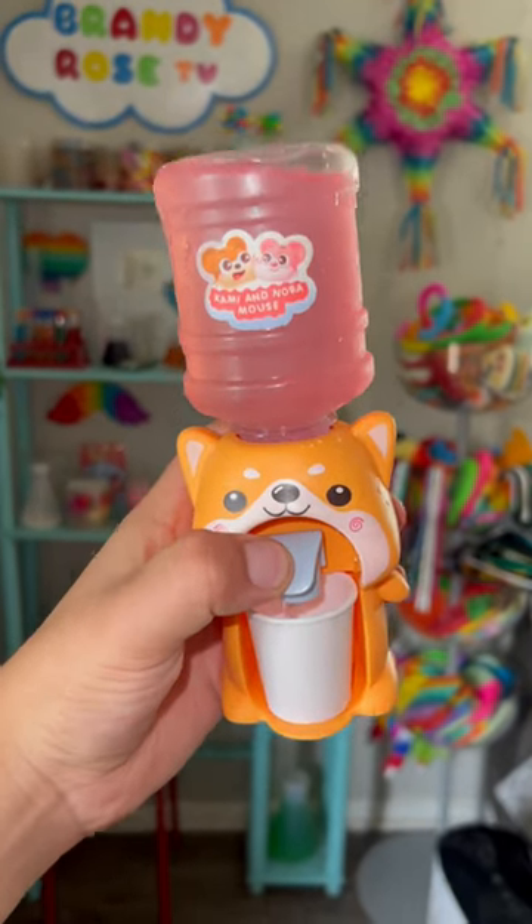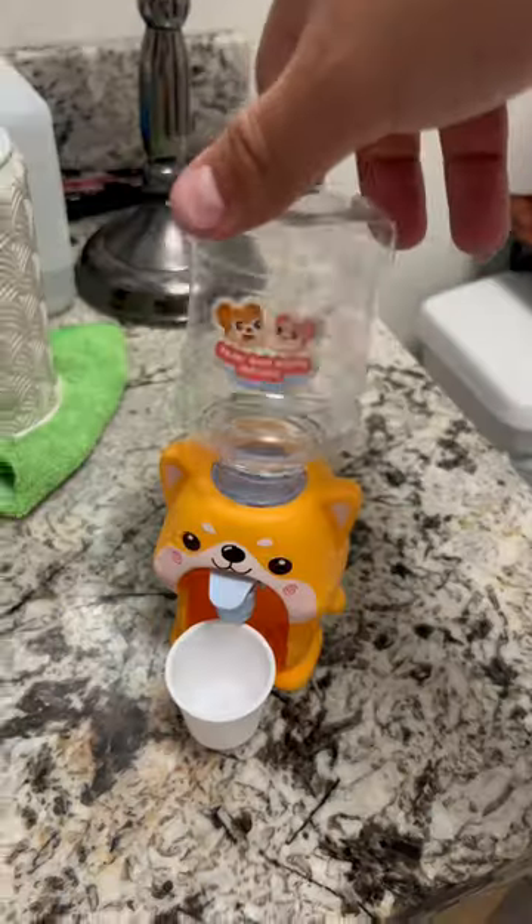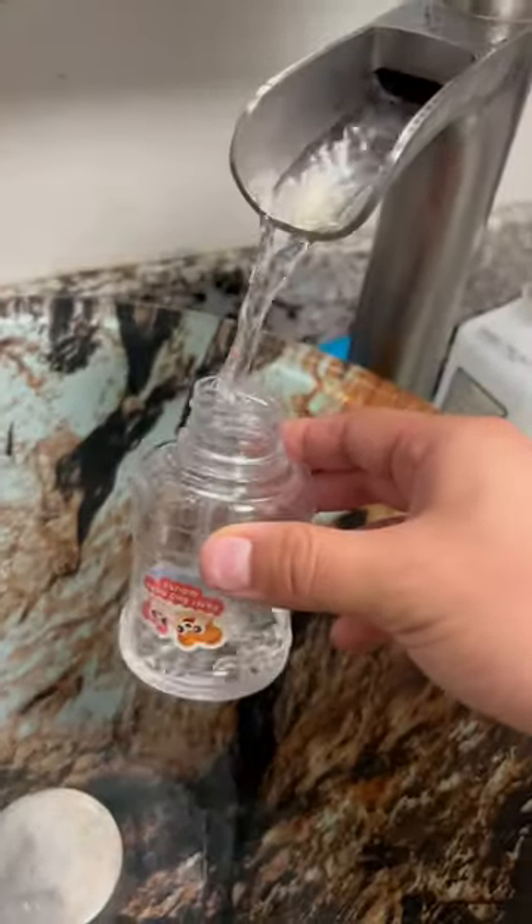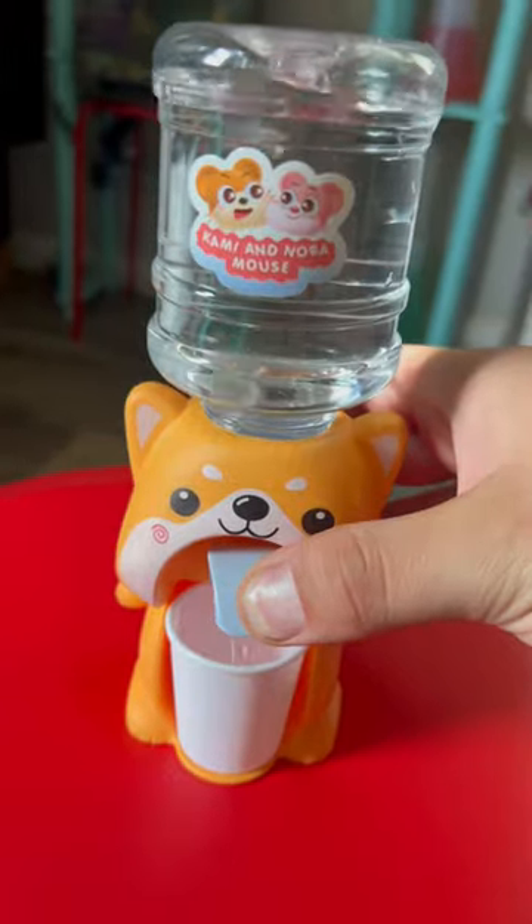Check out this cute water dispenser, it's so small and cute! Let's try it out — you just screw the top off. I'm gonna use water first. Now you just press the button. Okay, now it's working! Oh my god, it's working — let's take a shot!